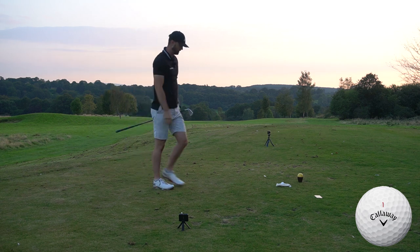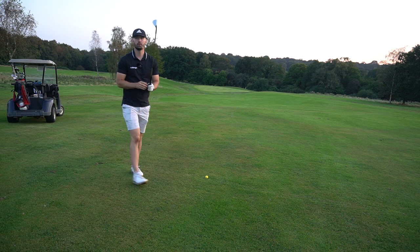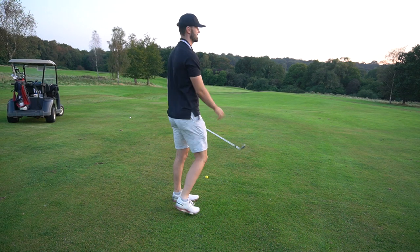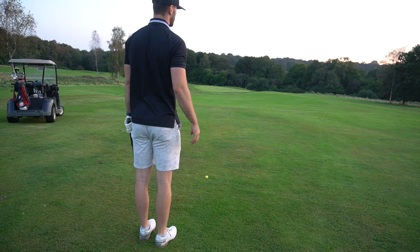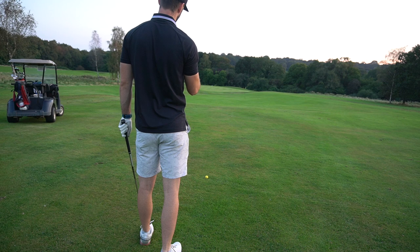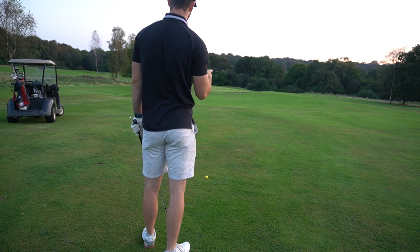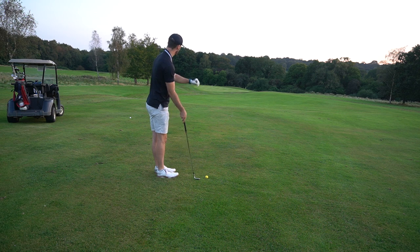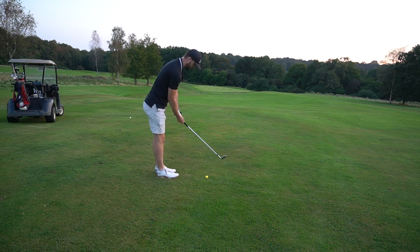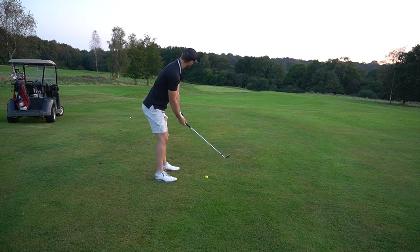That has gone absolutely miles. Unfortunately the sun is now setting, so this is the last hole of the day for this range ball versus premium ball comparison. I hit some really nice shots — there'll be another video alongside this one. The range ball's last hurrah was a very good two iron that went about 270. The Chrome Soft is just five or ten yards ahead. Now it's the money shot — 122 to the middle, 108 to the front, slightly downhill, just a very easy sand wedge.